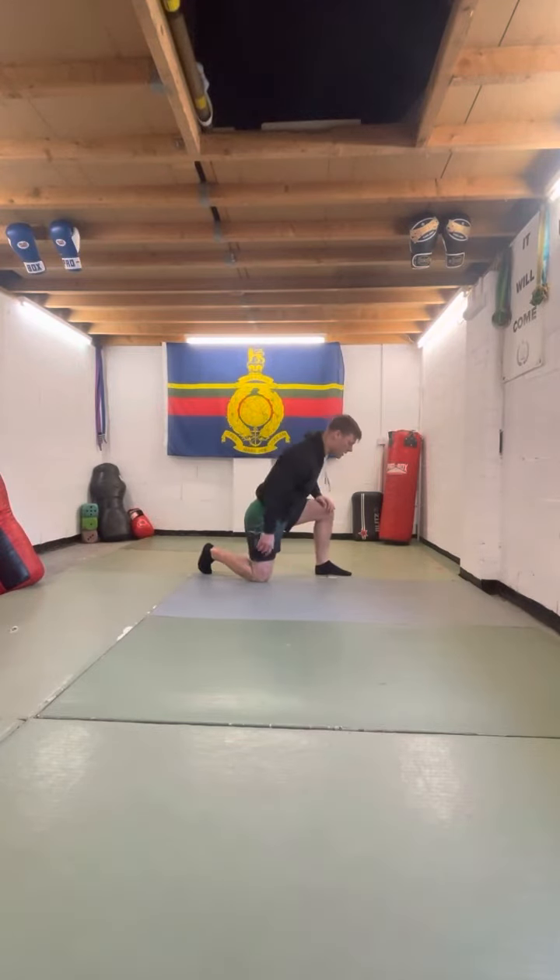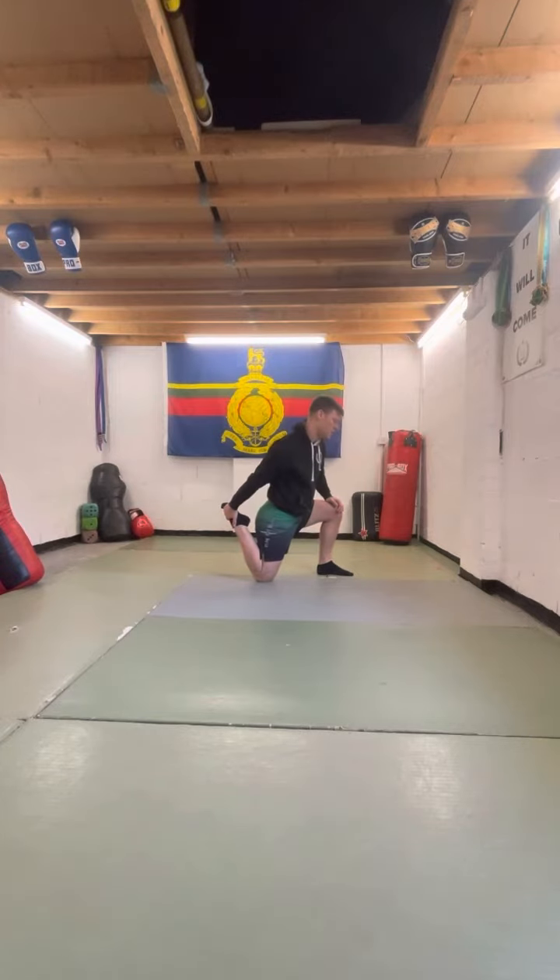Three hip stretches. The first one: going to lean forward, going to grab that foot, drawing it up, making sure we've got balance.